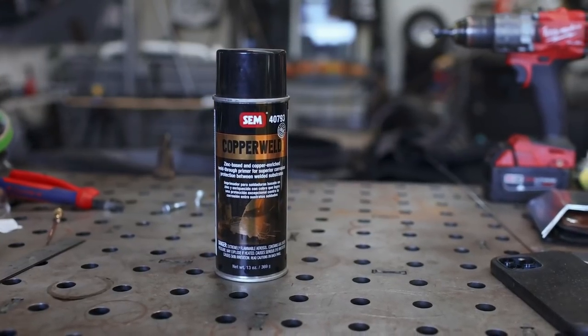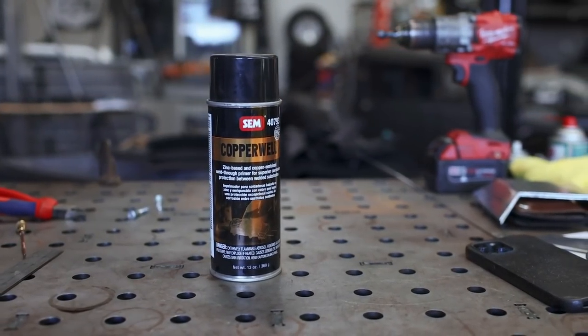Some of you will ask why I didn't use weld-through primer on the mating surfaces. It's a fair question, but weld-through primer isn't really weld-through — it makes a mess, especially with TIG. I'm not worried about those parts rusting underneath: I'm welding all the way around them, any moisture gets boiled off during welding, and then it's sealed. Think about roll cages — the entire inside is bare on virtually every cage ever built, and they don't commonly rust from the inside out. This car also won't be driven in rain or snow, so I think it'll be totally fine.